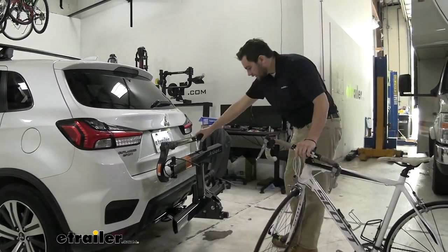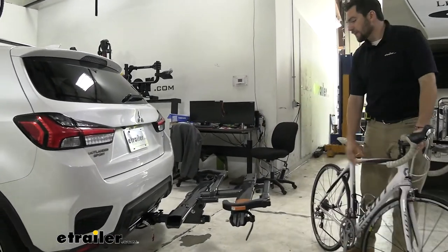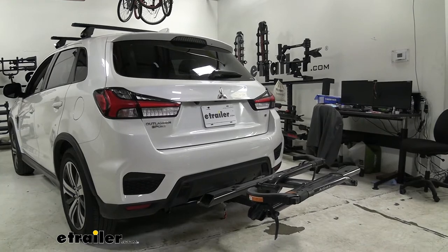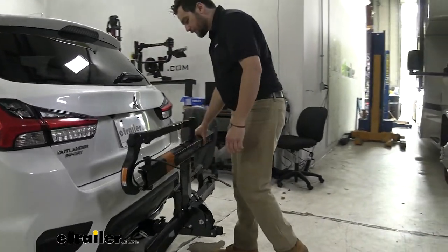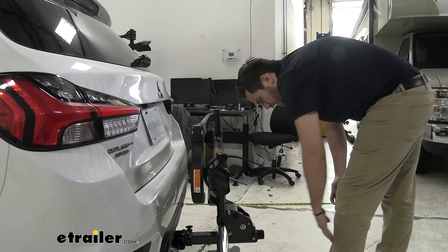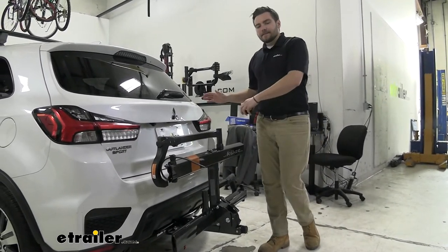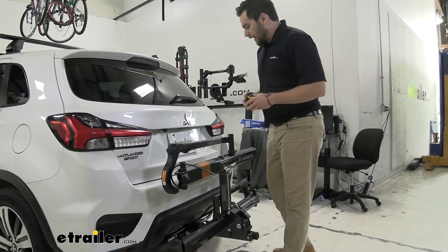Especially if we're just going for nice casual weekend rides and we want to get going or get back after a quick ride, it's a great system. Let's go ahead and see how much length we shave down in this position. Looks like our anti-rattle knob is going to be the largest point in this position. Right under 16 inches — so probably about 15 to 16 inches — definitely shaving down about half of that length. Extremely easy to use. Now we can get this in the garage without having to pull off the carrier every time, or at the trailhead we get a lot more maneuverability and access to parking.